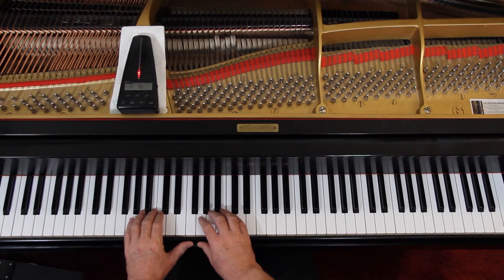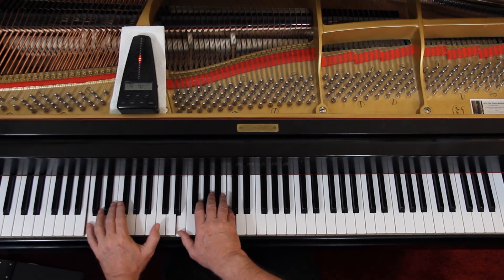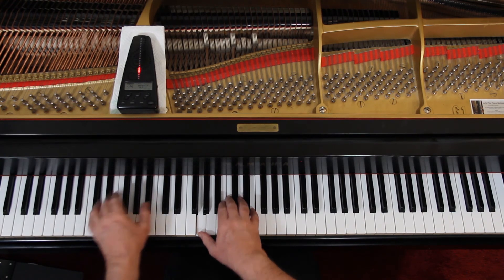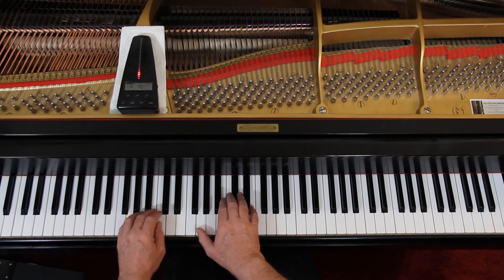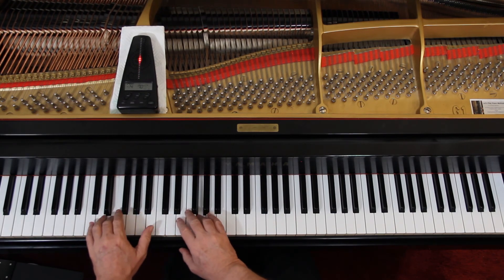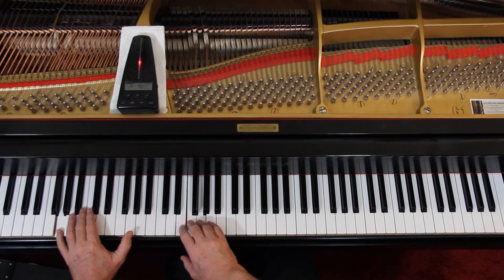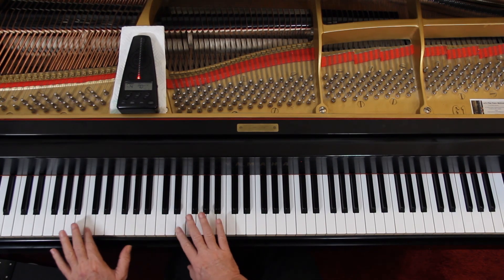[Duet play-along counting]: One, ready, and go — two, two, three, two, two, two, two, two, two, three, four — two, three — off, four.